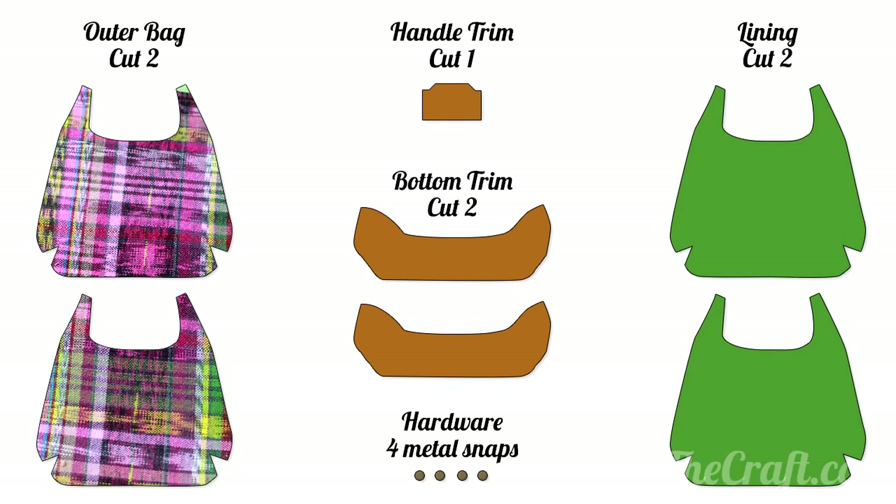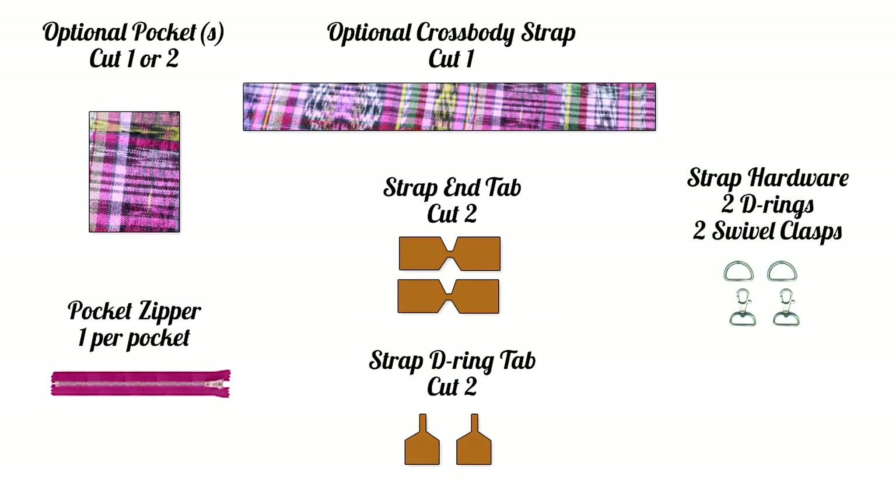Our first step: cut out your pieces. Some people like to make a test bag first, so if you want to go totally bare bones, you can get away with two outer bag pieces and two lining pieces. But for the official bag, we need two pieces of bottom trim for the outer bag. You'll also need a handle piece, and then the hardware: a snap for the closure, and then three more snaps for the handle — or alternately, you could use Velcro. I am adding an optional crossbody strap, and for that you will need the additional strap pieces and also two D-rings and two swivel clasps. Also optional: pockets. I'm doing one pocket, and you need one zipper for each pocket.